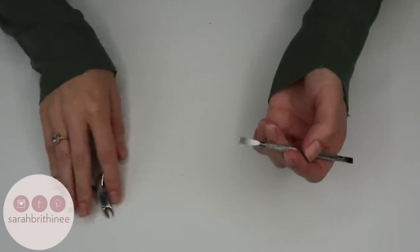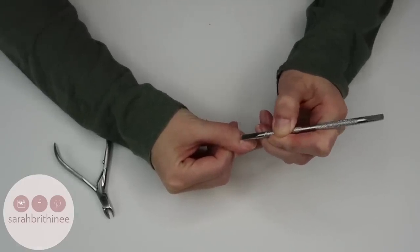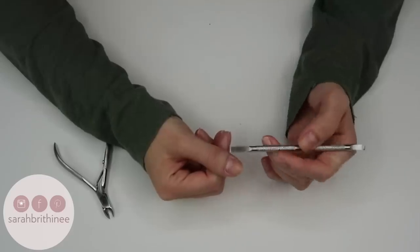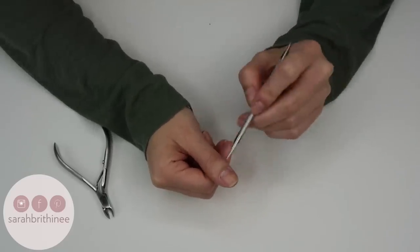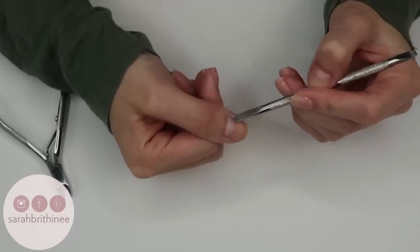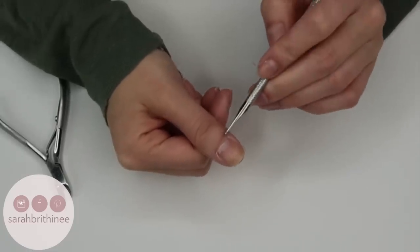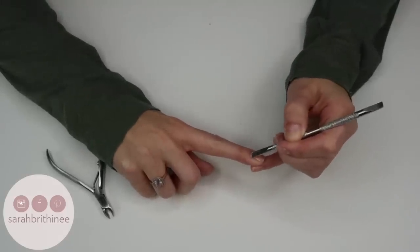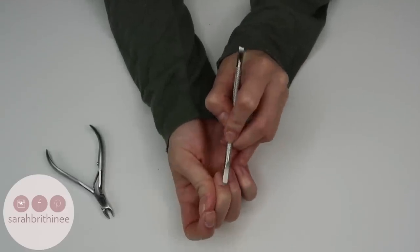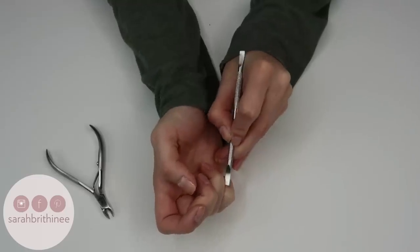I'll take this tool and gently push back my cuticles. You'll notice there's the cuticle right here, and then right above that there's some cuticle skin I don't want on my nail — we'll buff that off later. Just focus on the actual cuticle. This should not be painful; if it is, you're either pushing too far or they're not soft enough yet.